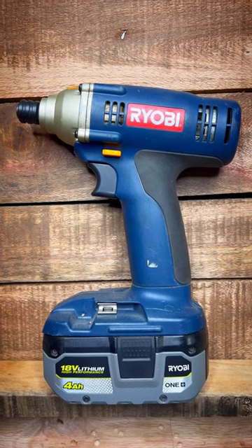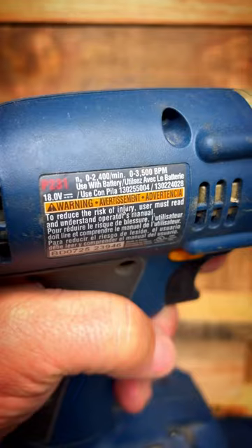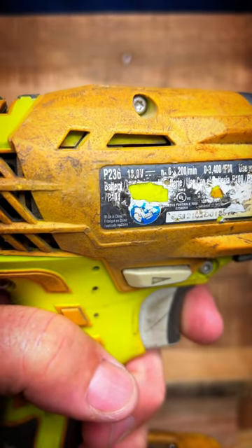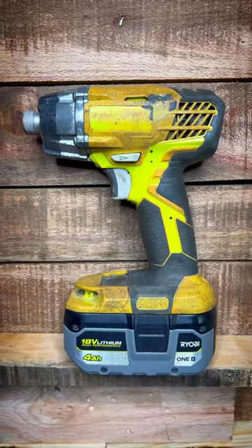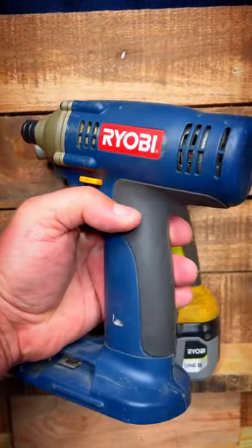Recently I purchased this Ryobi impact driver at auction. After fixing the trigger, it works like a champ. This is the Ryobi P231, but what about my P236? This workhorse has been around for a decade, but can this newer one that's beat up beat the older one that looks much better?